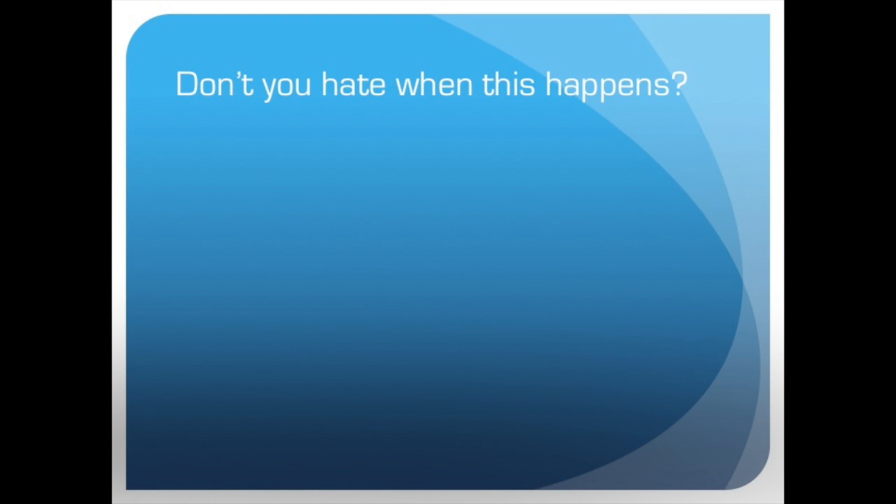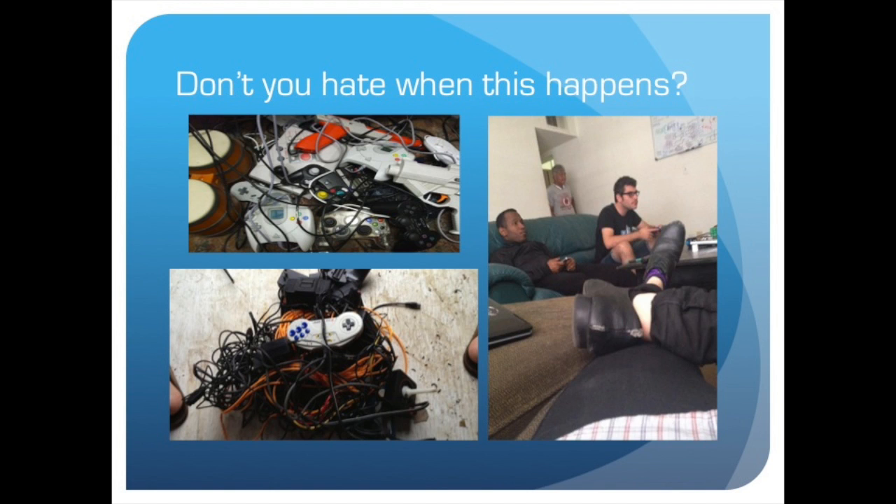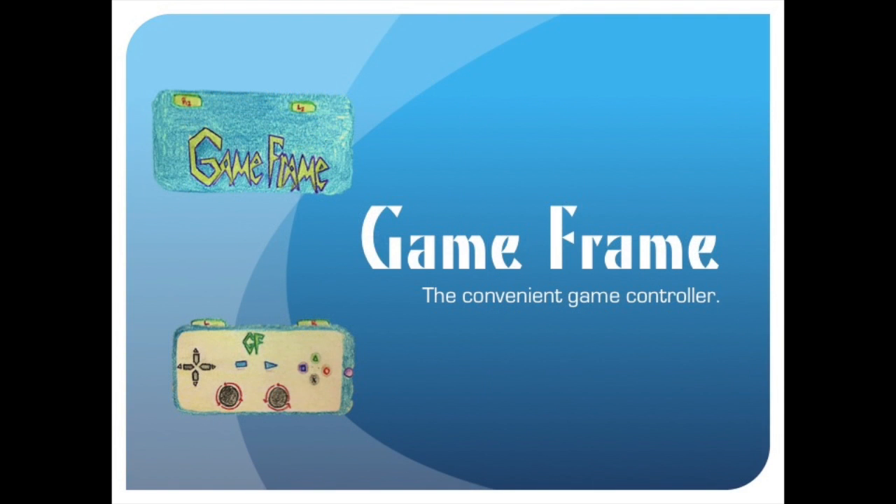Don't you hate when this happens to you? You have so many game controllers the cords get tangled, or you have two people over but only one controller? Well, the GameFrame is the solution to your problem.